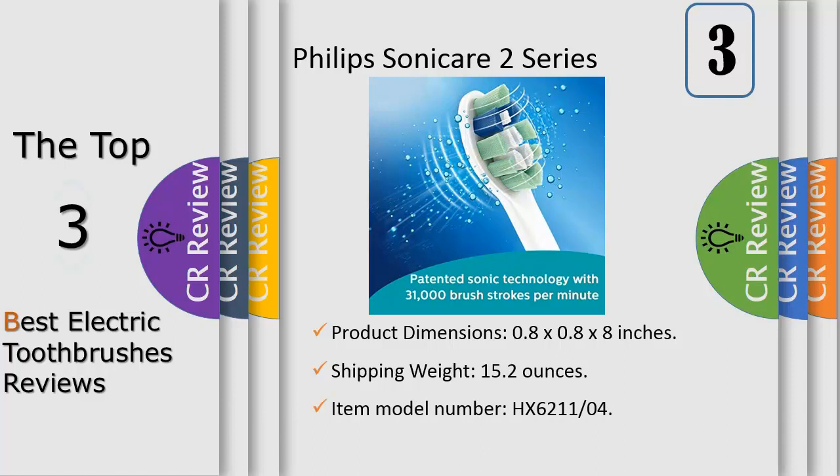The snap-on ProResult plaque control brush head features curved bristles to match the shape of your teeth for a superior clean that removes up to 6x more plaque than a manual toothbrush. The easy start feature slowly increases the power of the brush as you get used to the Sonicare experience.